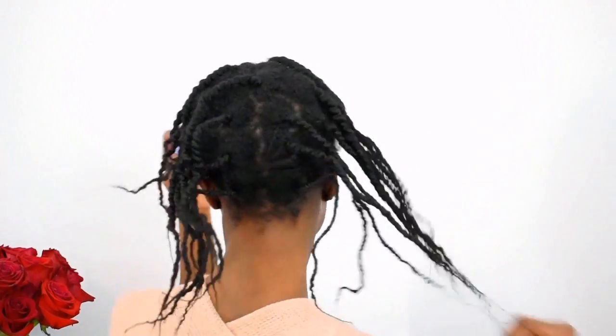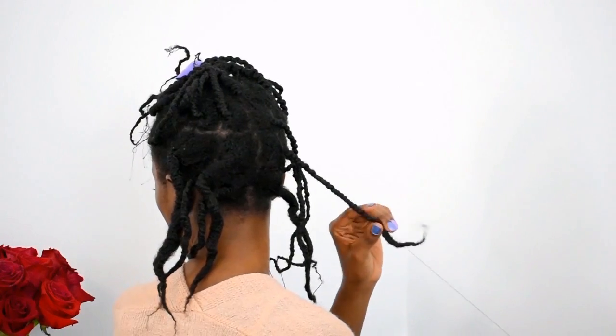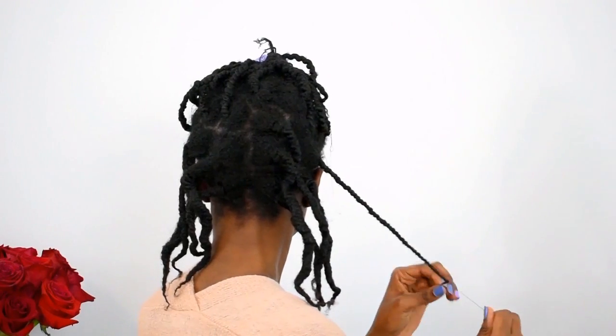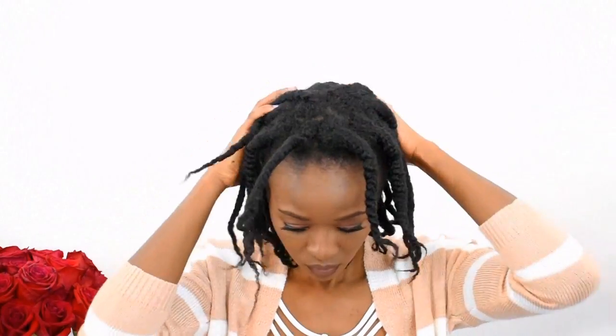I wore a wig over my threaded hair for a couple of days, and now I'm going to show you what it looks like. I'm going to take the thread out so we can trim. Taking thread out is not a challenge at all — just start unraveling and it's out in no time. This is definitely the better part of the entire process. You do kind of look crazy, but I have other tutorials where I show how to do curls with thread — I'll have all the related tutorials linked in the description box.